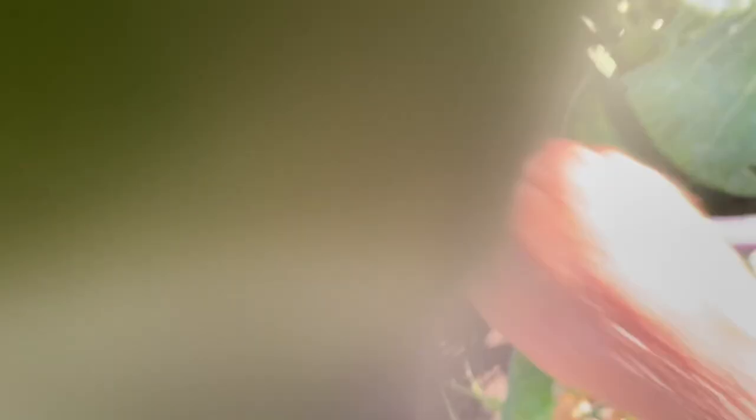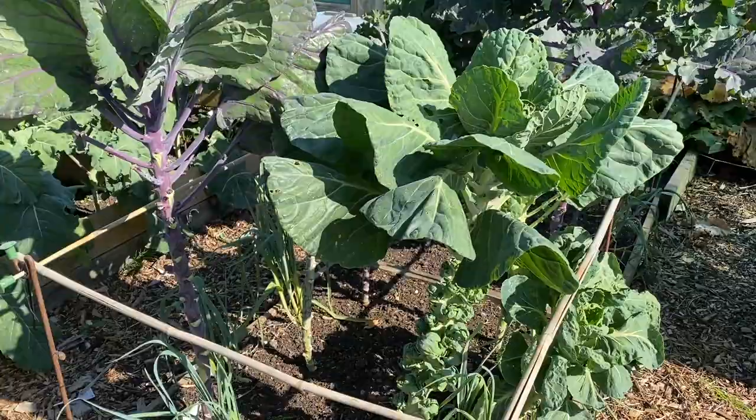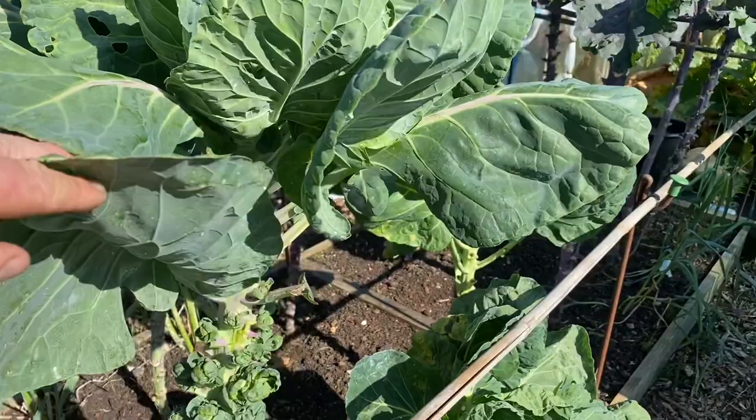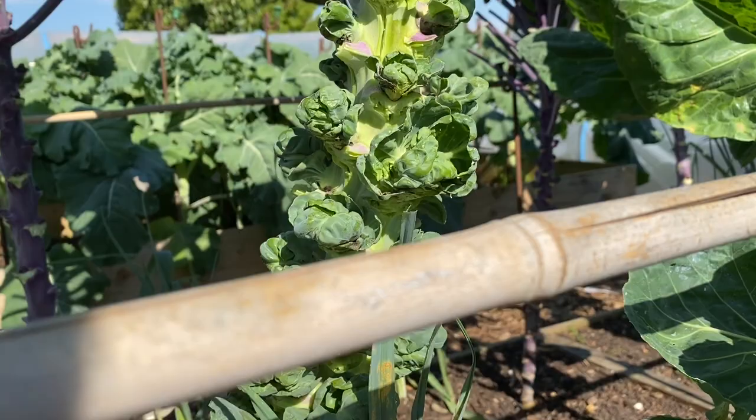I'm taking off all the lower leaves and leaving the good quality leaves at the top. The advantage is that all these leeks around the bottom will get loads more light. There's still plenty of leaf on here to bring the sprouts and everything to maturity. Some of these sprouts are actually kind of ready to harvest — they're loose, but that's fine. I actually prefer loose sprouts to tightly wrapped ones.